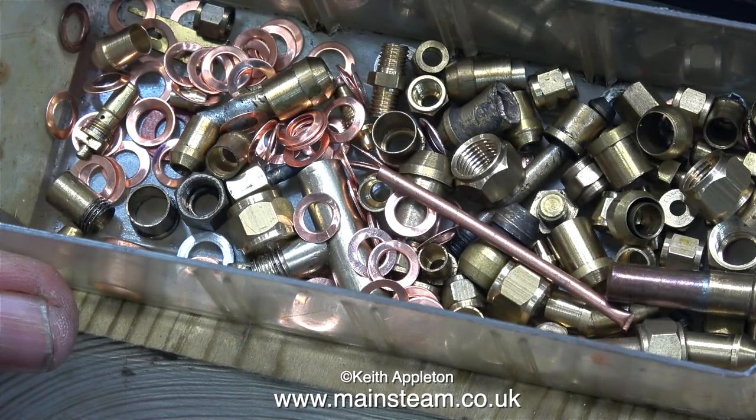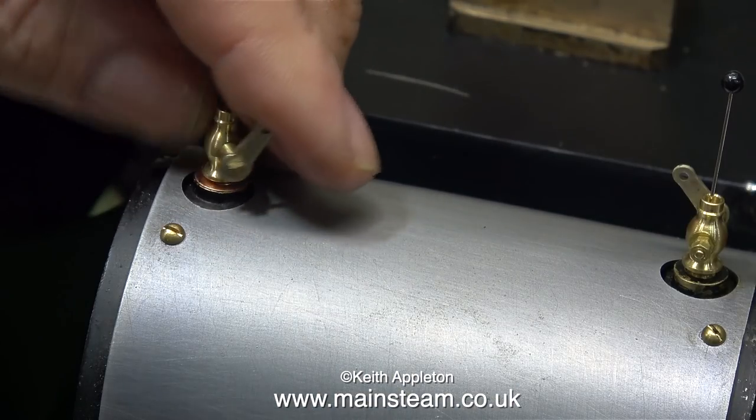Now I've identified which draincock fits in which cylinder, the next thing I need to do is fit shim washers so they're in the correct position when they're screwed into the bushes. This can take a while.